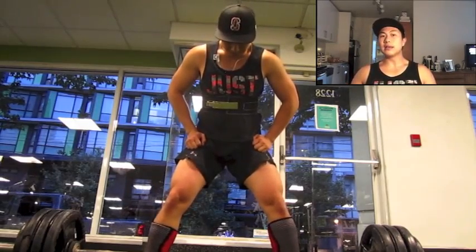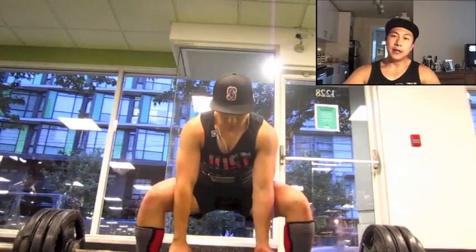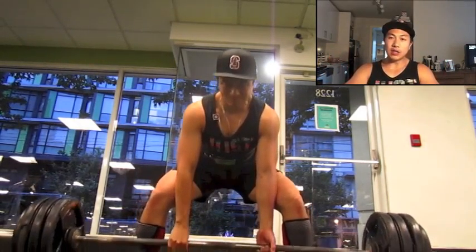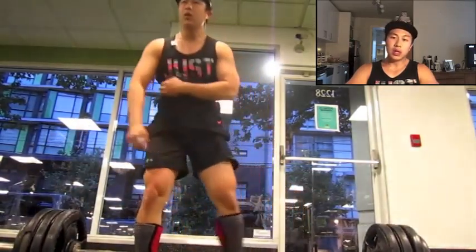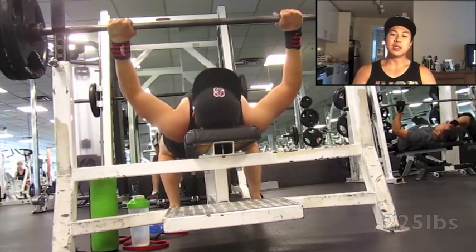With powerlifting it's obviously physical, but I think with game day coming — provincials — it's all mental. You have to be 100% focused and in the groove.